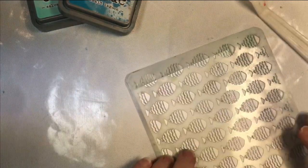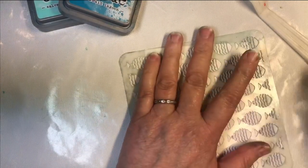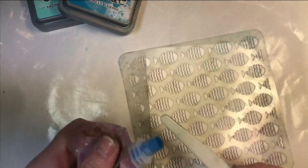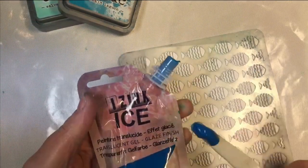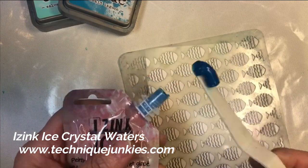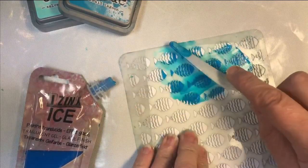I'm going to show you just plain ice first. I'm putting my Ziggy Fish stencil on a piece of cardstock, tilting it slightly. I don't even use Pixie Spray for this because once you start putting it down it really holds the stencil firm. This is the Allodyne Ice in Crystal Waters and I just put a little bit on there like it's toothpaste. Remember to use it sparingly to start because you can't really get it back into the tube.